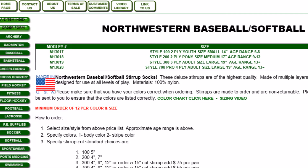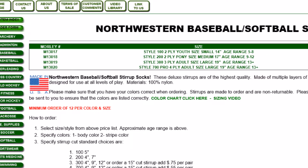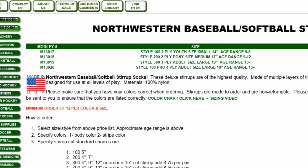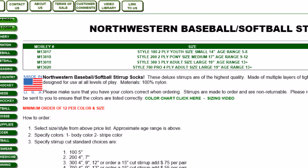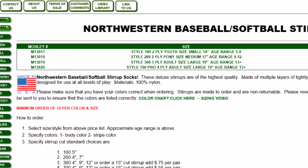The Northwestern Baseball Softball Stirrup Socks come in three different sizes. The first is a youth size for ages 5 to 8, then pony for ages 9 to 12, and then adult for ages 13 right through adult.